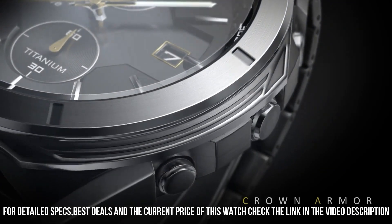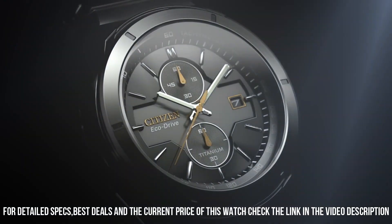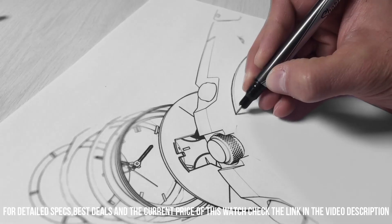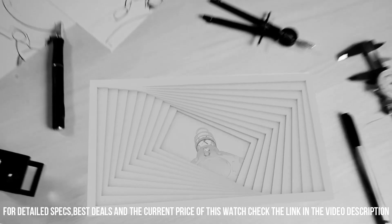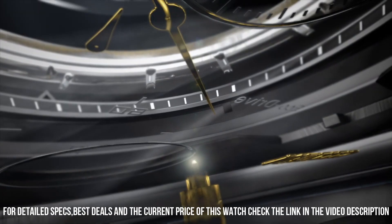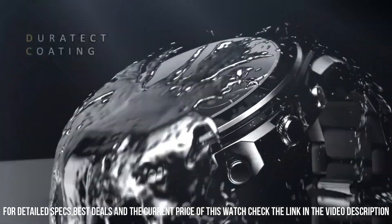Band length: 241.3 mm. Case width: 44 mm. Lug width: 21 mm. Band type: titanium bracelet plus one DLC plated link. Case material: silver-tone super titanium with rotating one-way bezel. Crystal: sapphire crystal with superior scratch resistance and hardness. Fold over clasp with push buttons.